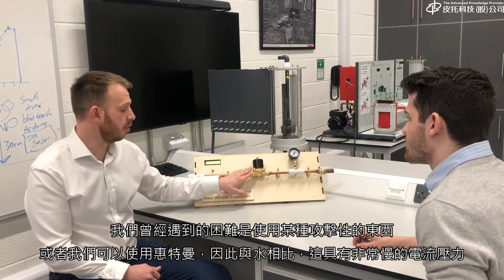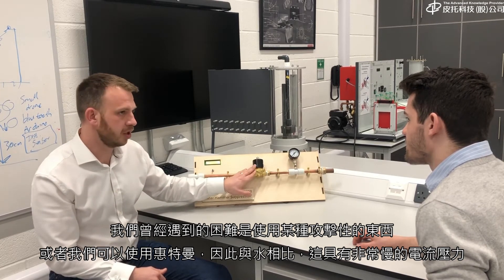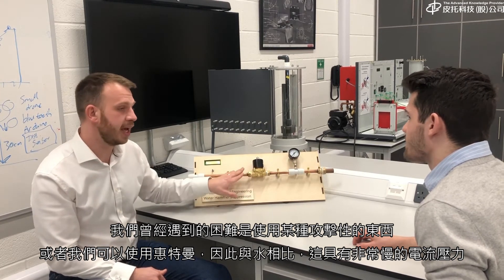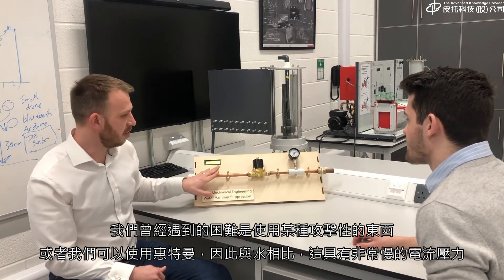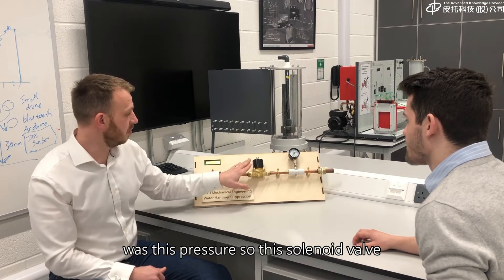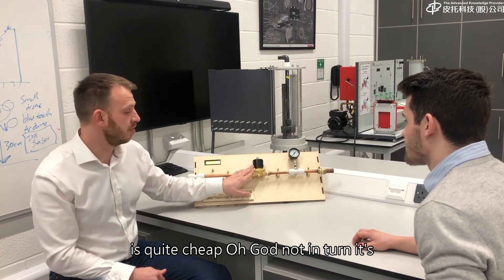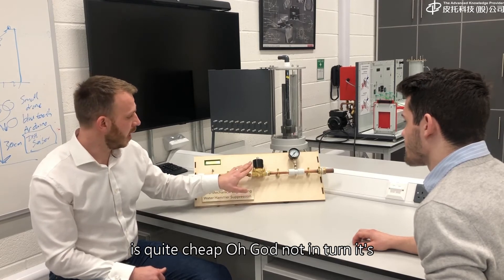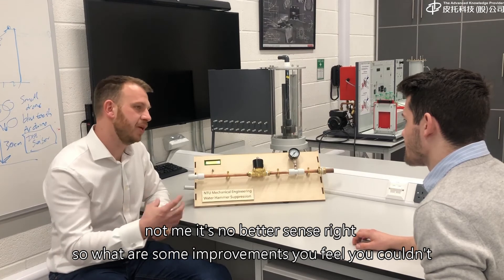The second difficulty we had was using a solenoid valve. A solenoid valve is a mechanical piece of equipment, so it has quite a slow open and close rate in comparison to the water hammer. The solenoid valve we used was a fairly cheap one sourced from the internet, and it's not made to the same standard.